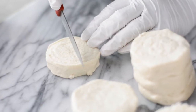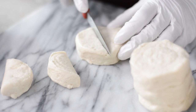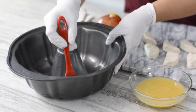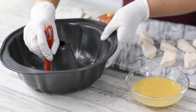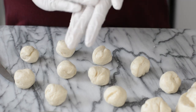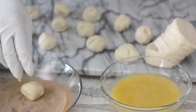Cut the biscuit dough in half and roll into balls. Next, use a pastry brush and lightly coat the inside of a bun pan with some melted vegan butter — this will help release your monkey bread in the end so they don't stick to the mold. Once your biscuit dough is rolled into balls, dip into some melted vegan butter and then coat in a cinnamon sugar mixture.